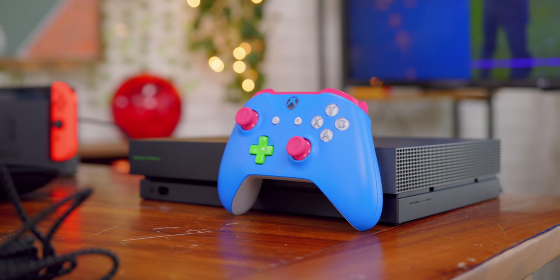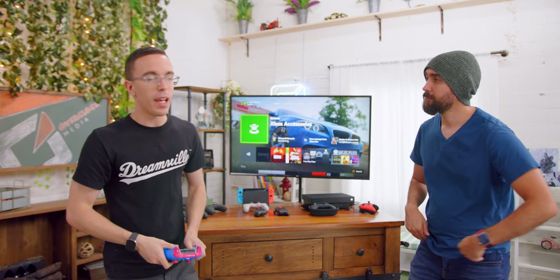The benchmark that I compare every single controller to is the current generation Xbox One. It's seen some updates over the last few years with Bluetooth and an audio jack. You also have the Design Lab, but this is always what I compare things to. The standard Xbox One controller is a great controller — honestly my personal favorite as well when it comes to baseline models. But there's a lot of room for improvement.